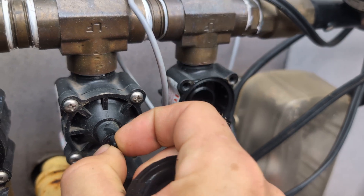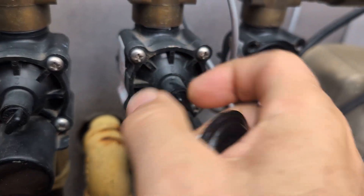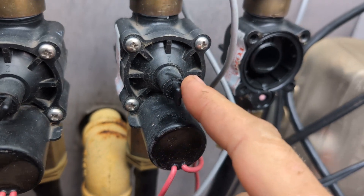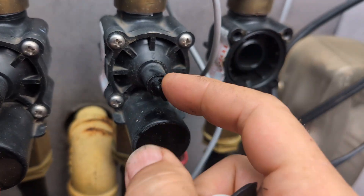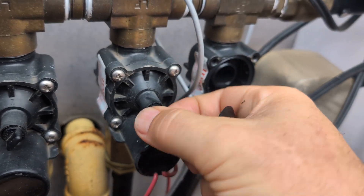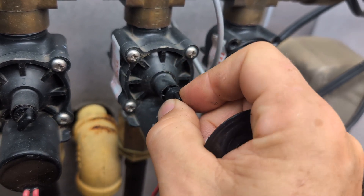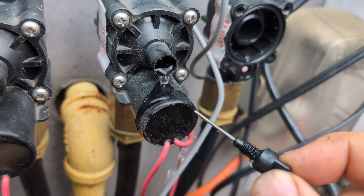This one was stuck open, so I was taking it apart. The first thing you can try is to undo the — what is this thumb screw called? The water's off right now, otherwise it would be coming out. If you take the little thumb screw out, sometimes it'll clear something that's maybe stuck in there, if it's a little debris of some kind.